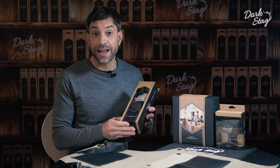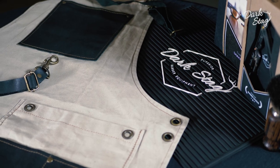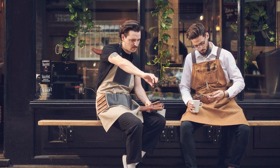Greetings Barbers. I'm Andy from Darkstag and today I'm going to be telling you about the Darkstag Barber Apron. The Darkstag Barber Apron is a beautiful solution to protecting your clothes against all the everyday debris within the barbershop.